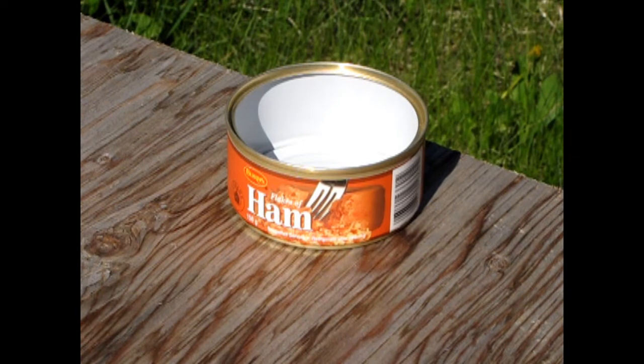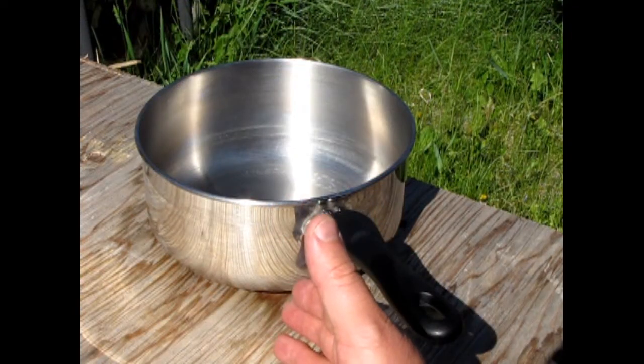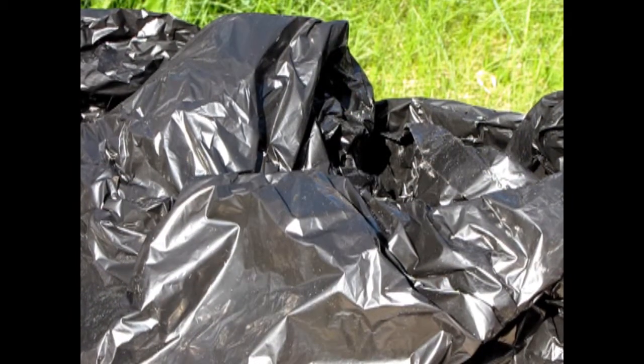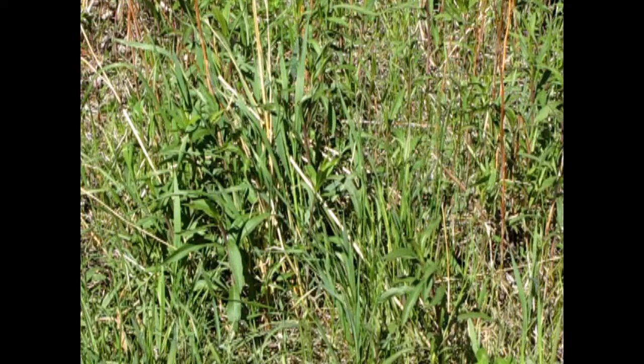Our troop had the following items: a clean, low-height can like one used for tuna, ham, or chicken; a tall cooking pot; some twine or rope; and a black plastic garbage bag. There was a lot of grass around and rocks. How could we combine these items together to gather water?